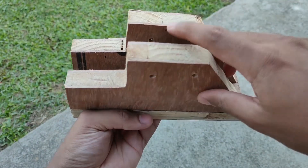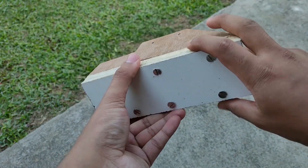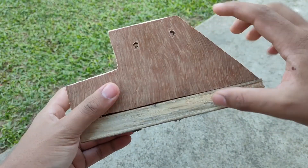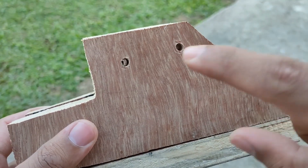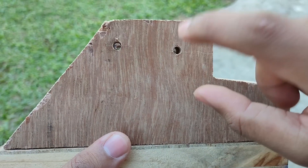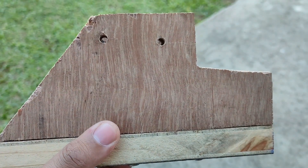Next we have cut out two similar shapes from a piece of plywood and fixed them on a rectangular piece of plywood using six screws, and also make two holes on each side to fix the barrel to it using these.